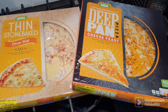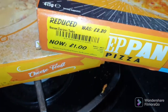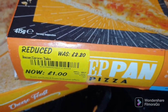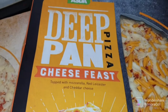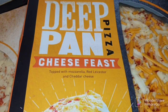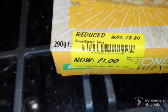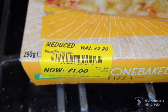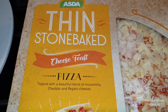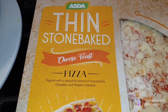Pizza's pizza. I'm always happy to pick up a good deal, and these ones were £2.20 down to a pound for a deep pan pizza cheese feast topped with mozzarella, red Leicester and cheddar cheese. And this was the same — £2.20 down to a pound for a stone baked thin and crispy blend of mozzarella, cheddar and regato cheeses.